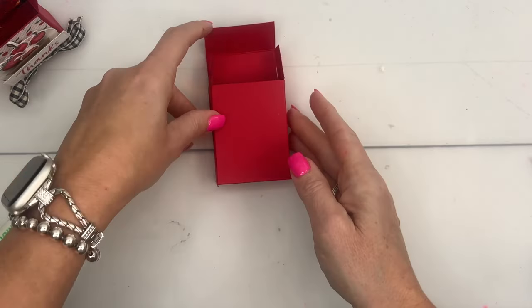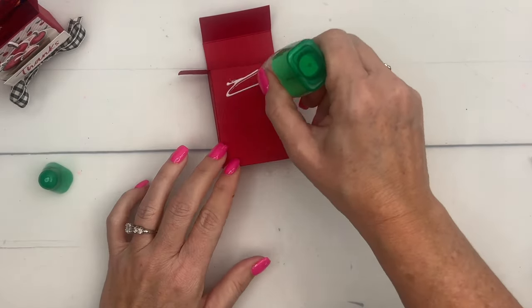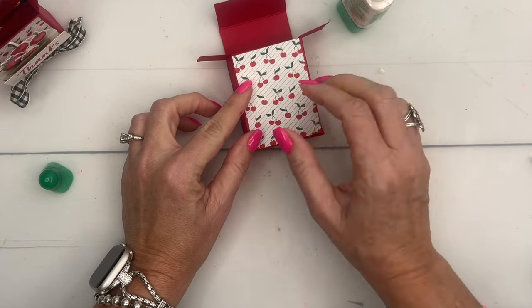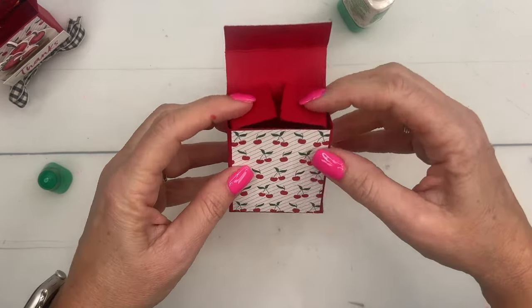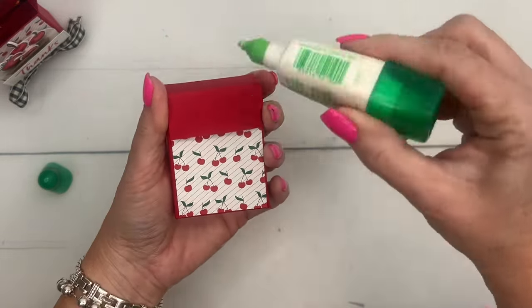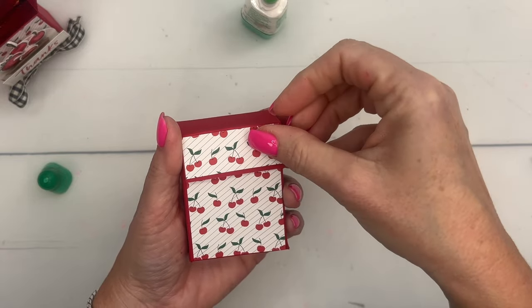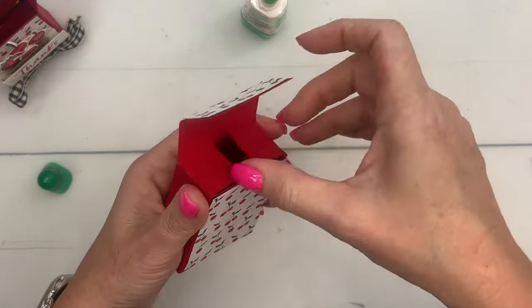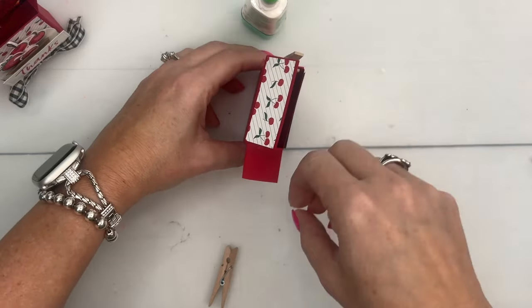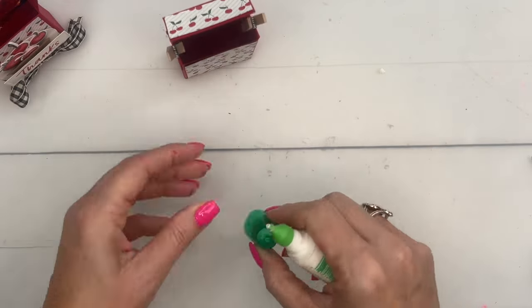The box needs some time to dry. Let's put some adhesive here. I have cut some of that cherry paper — the measurements are on a free PDF on my blog, so make sure you hop over there and grab that. This is going to fold over like this, so we put some adhesive here and put a little strip of that cherry paper on. I'm going to get some clothespins to hold the sides down while it's drying so we can do the other things.